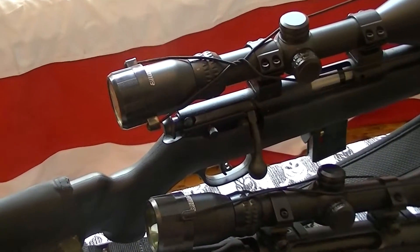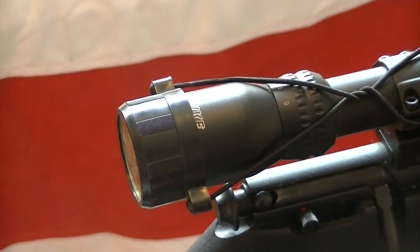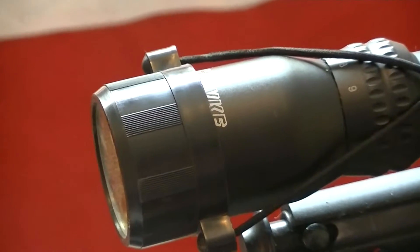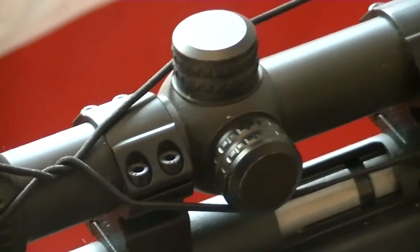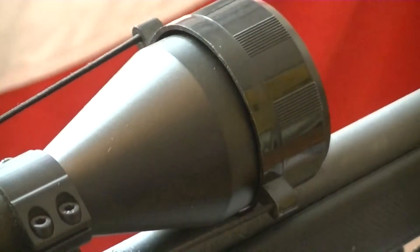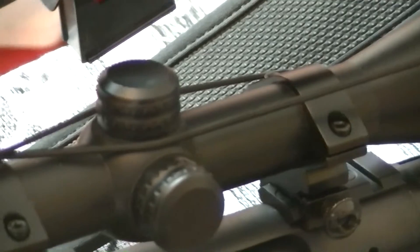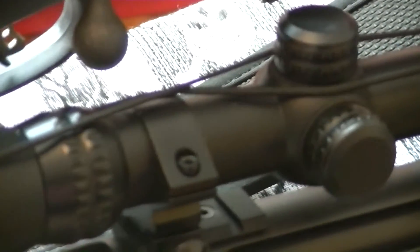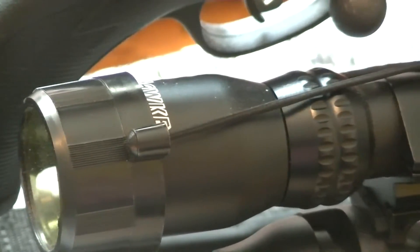They don't come with rings, so you'll have to get those separately and set it up yourself. But like I said, for the price they're really good quality — all aluminum — and I definitely like them. I'll take the cap off this one here.